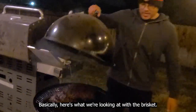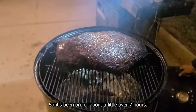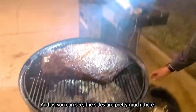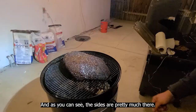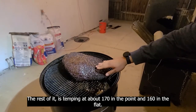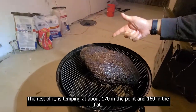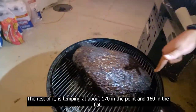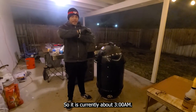Here's what we're looking at with the brisket — it's been on for a little over seven hours. As you can see, the sides are pretty much there. The rest of it is temping at about 160 in the flat and about 170 in the point. Things are looking pretty good.